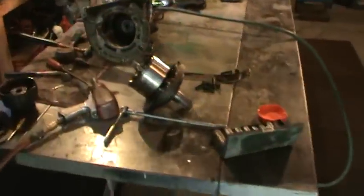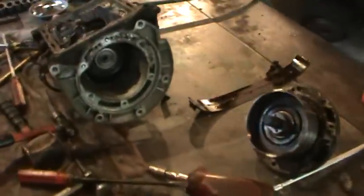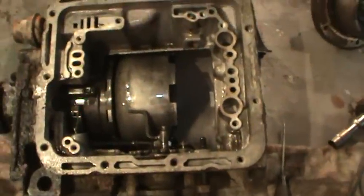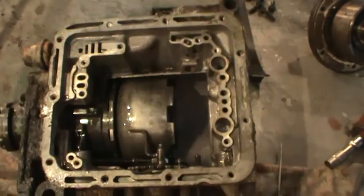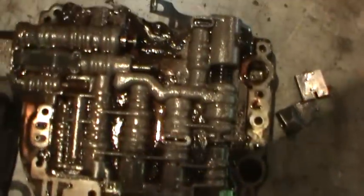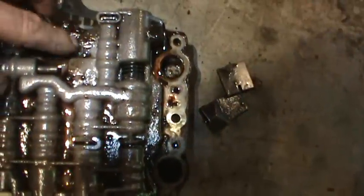I started tearing the one that I got apart just to kind of clean it out, and there was a lot of crap in the oil. I think the speedometer cable was out of it, so it has like a one-inch hole. And here's the bottom of the valve body — there's just a lot of shit on there.